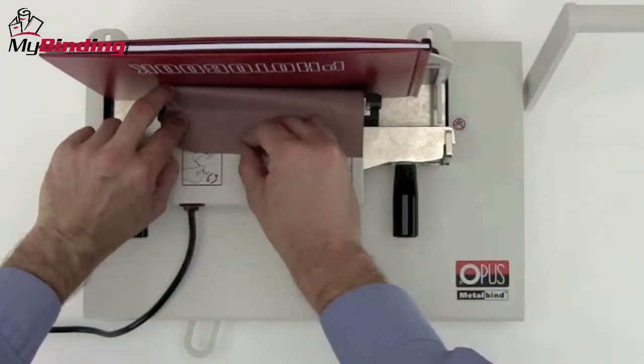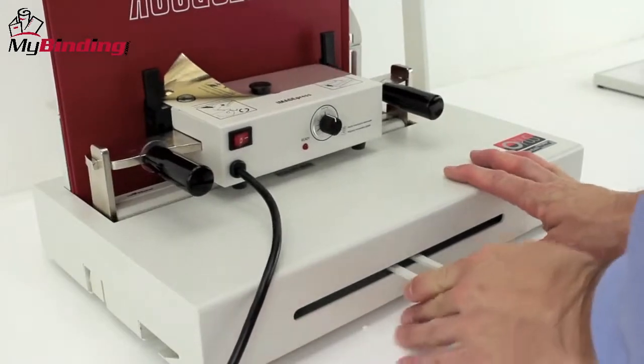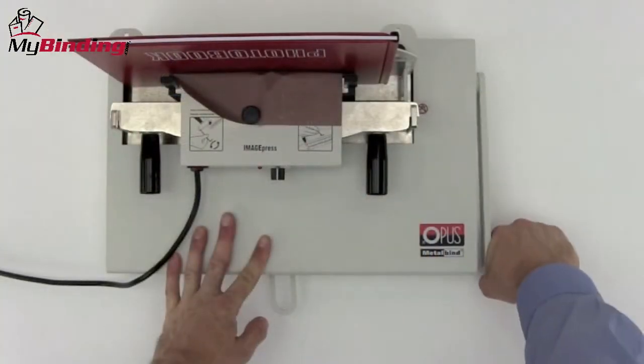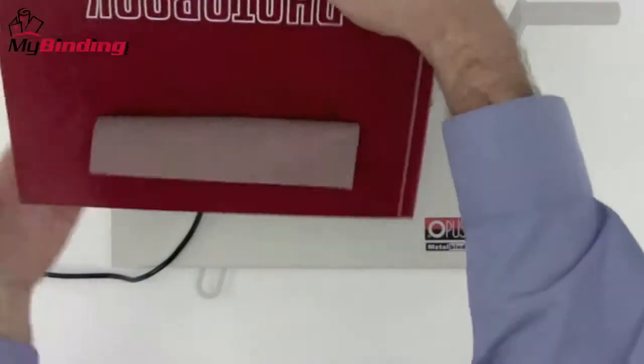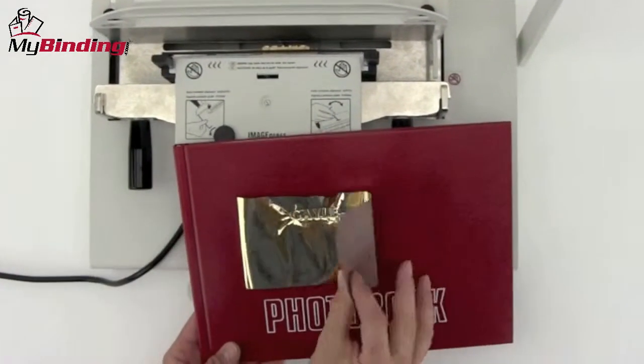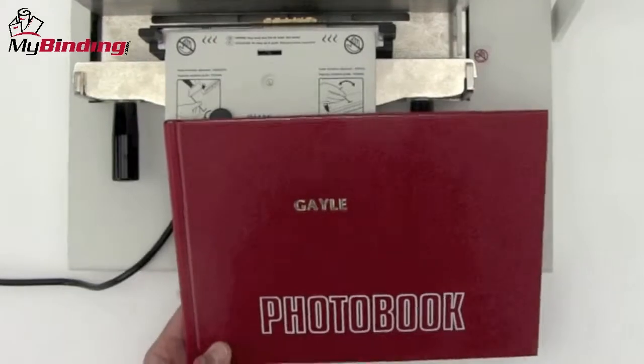Make sure the color foil side is facing you and away from the book. Slide the clamp to the right, pull down the lever, release the lever, release the clamp. Carefully remove your book and slowly and gently remove the foil, and you're all done.